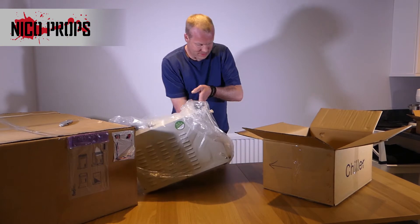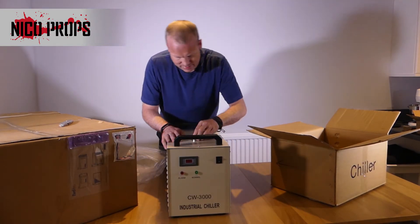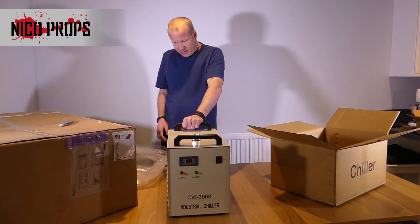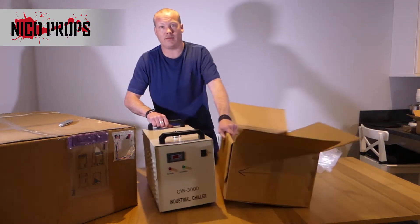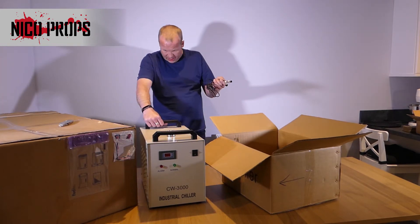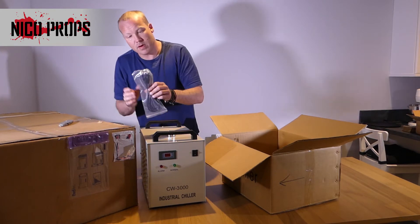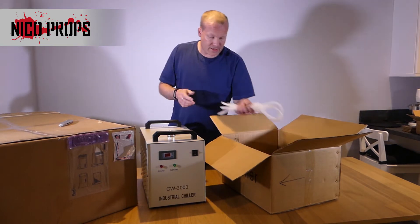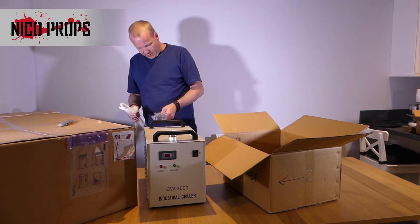Let me take the packaging off. Have a look at that. I assume you fill this up with distilled water, and that's going to be basically my reservoir and coolant system. So inside this box as well, we have a cable — I imagine that connects to something — and a mains cable which seems to be essentially like an IEC kettle-type lead.